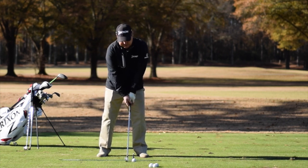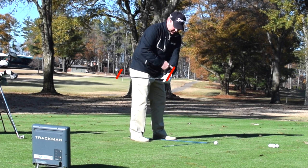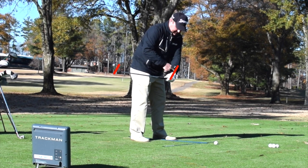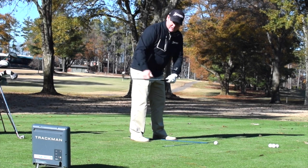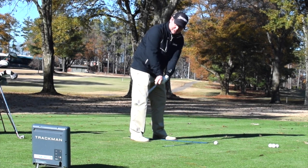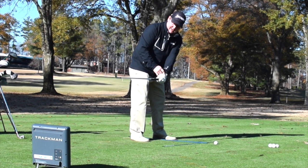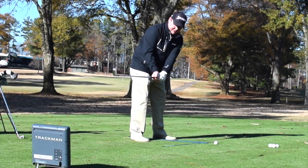We hinge, or the takeaway, or however you want to call it. We want the face — we want the left wrist flat in line with the forearm, and we want the toe slightly down. We don't want the toe up, and we don't want it super shut. We just want a flat left wrist and the toe slightly tilted in.